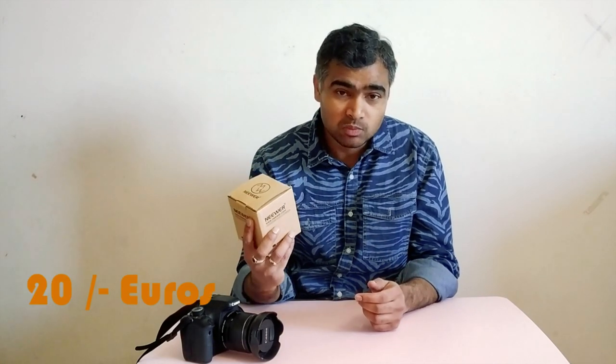For me it looks like a very good ball head because the price I got is pretty good, and there are tons of expensive ball heads available in the market which at the moment I can't spare money for. So I thought, let's go for a cheaper ball head, and if it goes well then I can go for the expensive one. This ball head cost me around 20 euros. You can buy it from AliExpress, Amazon, eBay, or tons of other sites.